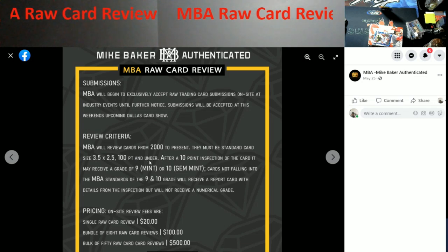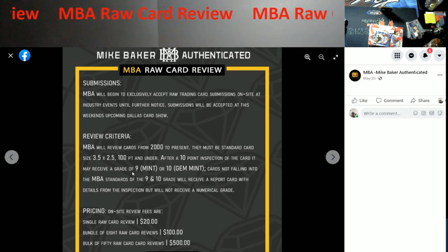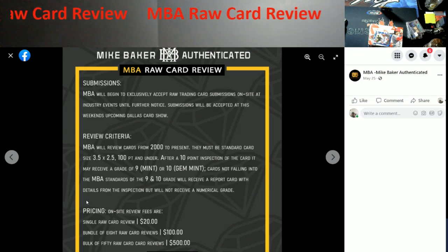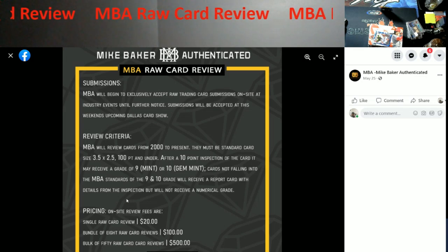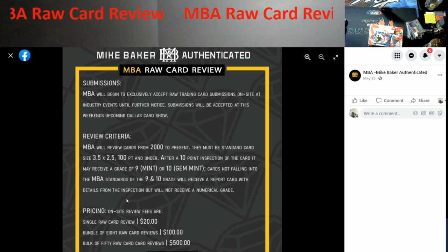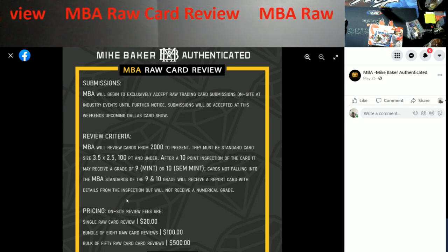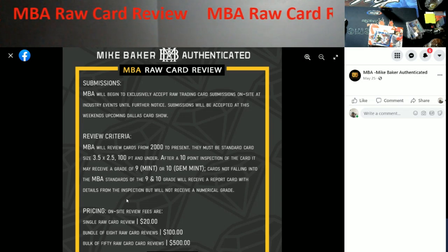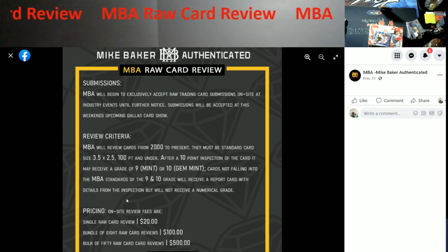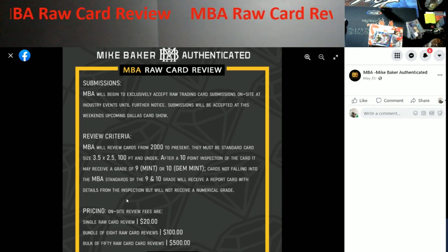After a 10-point inspection of the card it may receive a grade of a 9 mint or a 10 gem mint. Cards failing to meet those standards will receive a report card with details from the inspection but will not receive a numerical grade. Pricing is $20 a card, you can get eight done for $100, or 50 raw card reviews for $500. That bulk option works out to $10 a card, which is kind of wild.